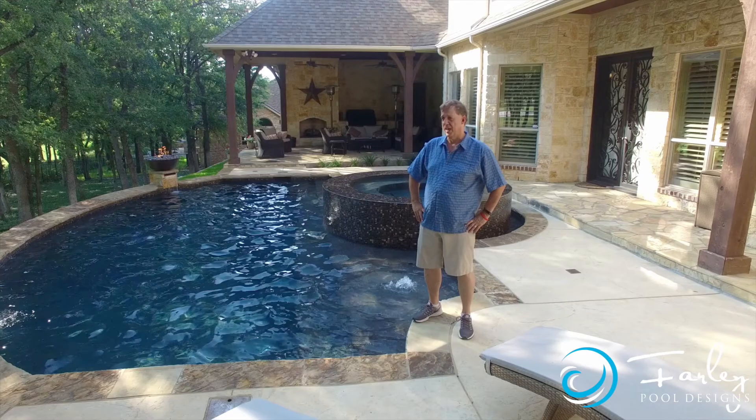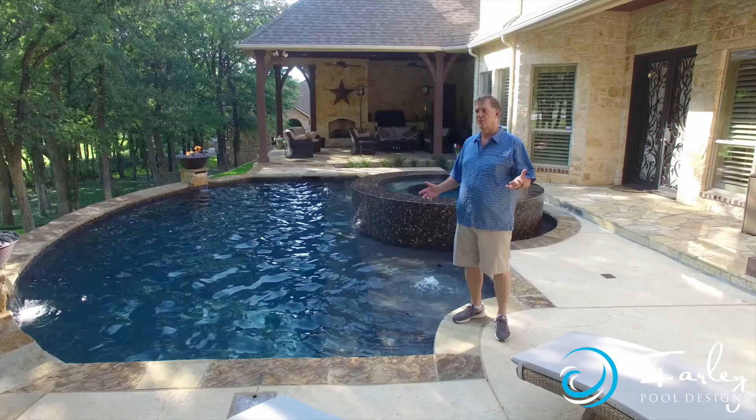Good afternoon, this is Mike Farley. We're in Trophy Club, Texas tonight and we're looking at a really neat project.